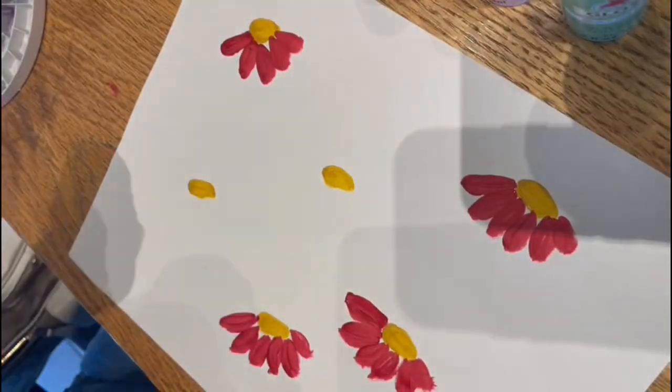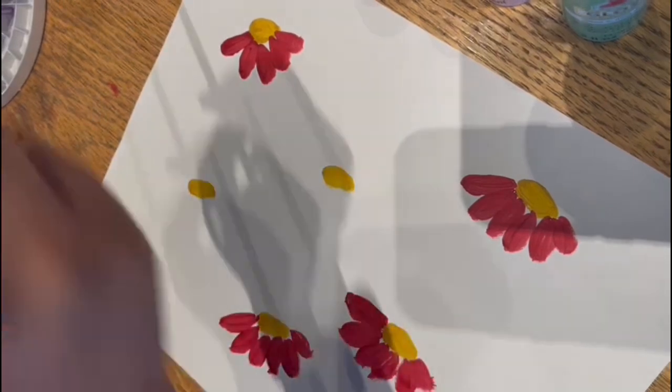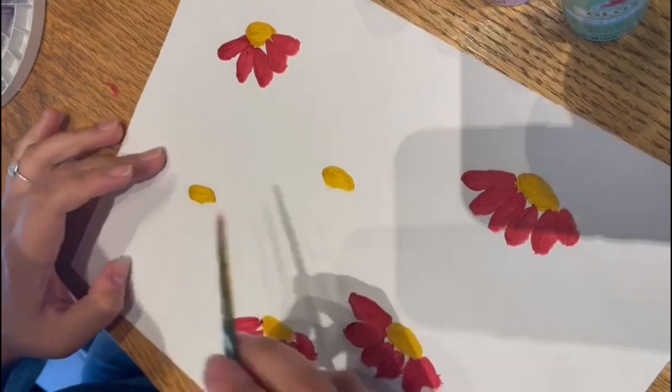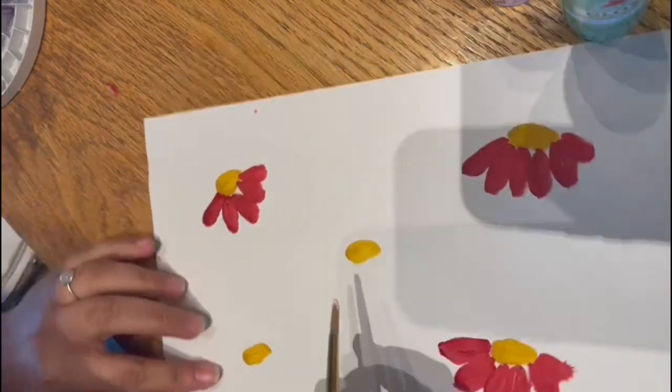Once we've finished with the red color, we're going to continue with the second color — I chose pink. We're going to do the same thing we did for the first flowers for the rest of the buds.